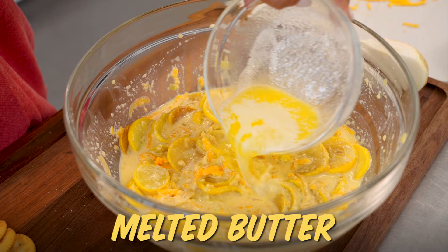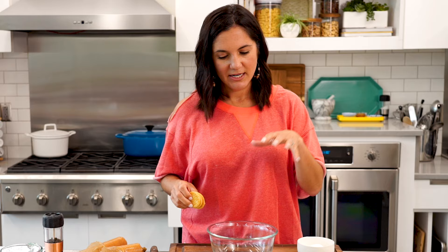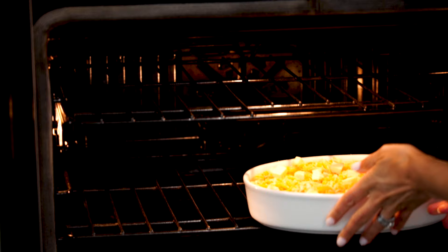The final step is to stir in some melted butter, salt and pepper. I know you're thinking it might not look the most attractive right now, but just wait — I promise it's worth it. Now we're gonna make my favorite part, which is the topping: more crushed up crackers with more cheese and some dotted butter on top, just like grandma used to make. Into the oven for about half an hour.